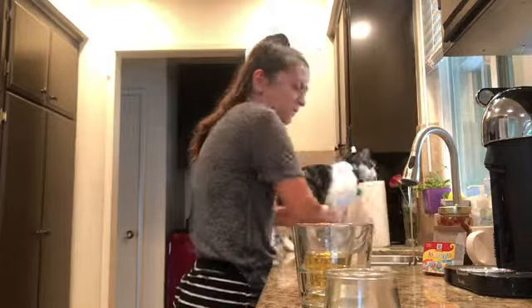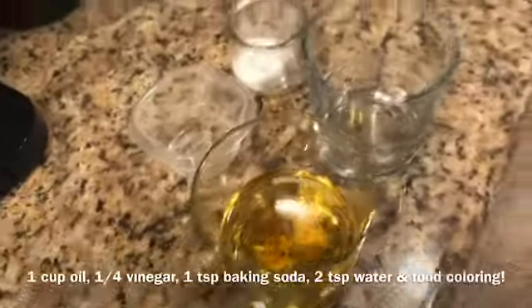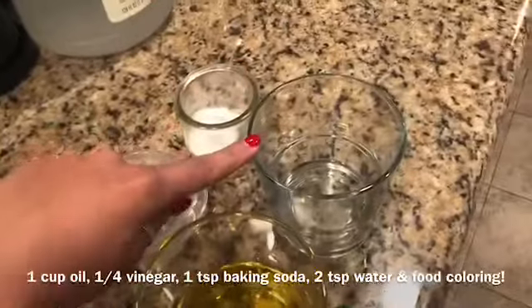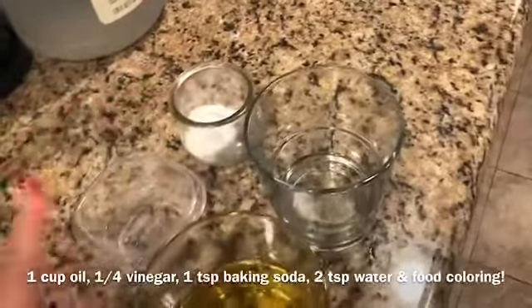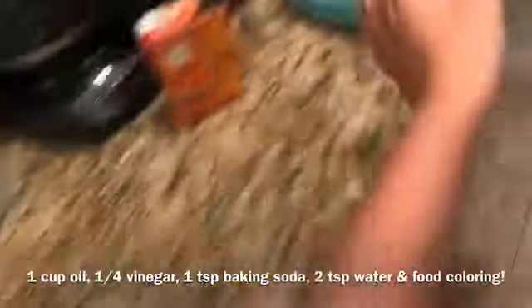Let's get started. Okay so here you can see I have prepped a cup of oil, 1/4 cup of vinegar, a teaspoon of baking soda, and two teaspoons of water.